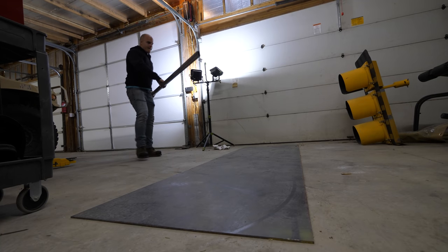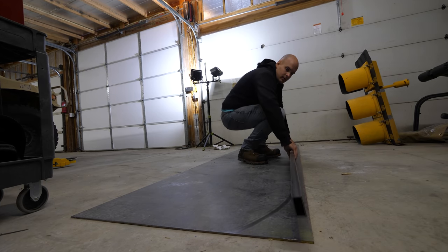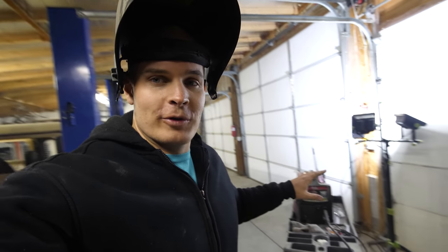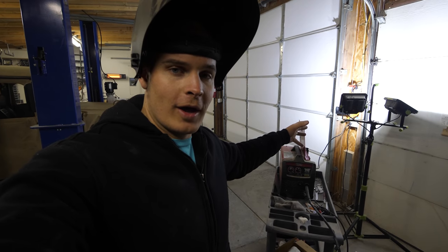The metal slab already weighs several hundred pounds, so I'm going to build the whole thing on the floor where it's easier. This isn't going to be a welding tutorial by any means because I'm not a good welder. I have one of the most basic welders available that just plugs into a normal wall outlet — the 110.